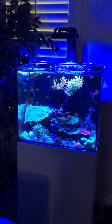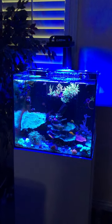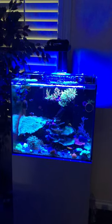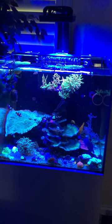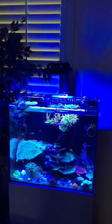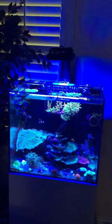What's up reefers, just wanted to show you guys the new AI Blade coral grow light. This is the less expensive one and I have it set up with the G5 Blue, and this is a Water Box 60.2.